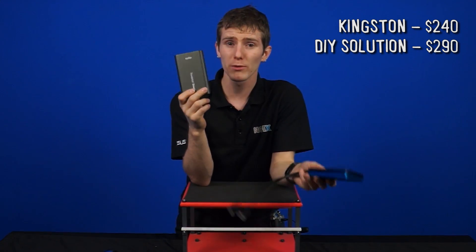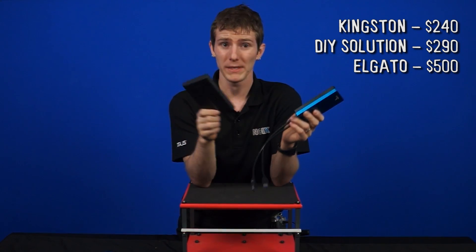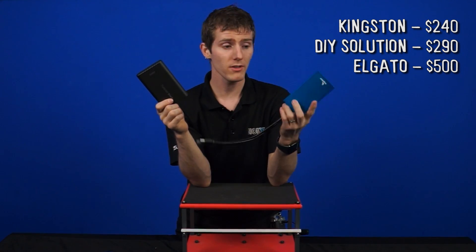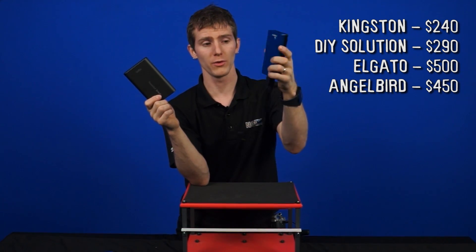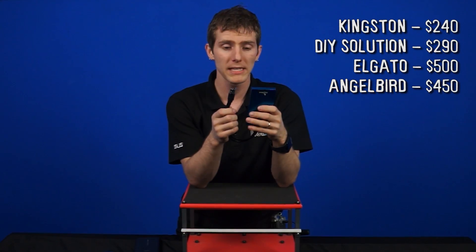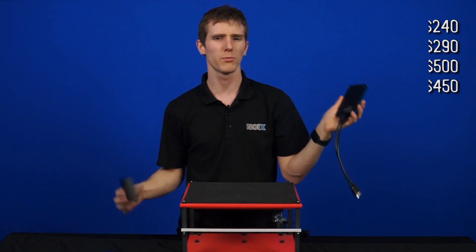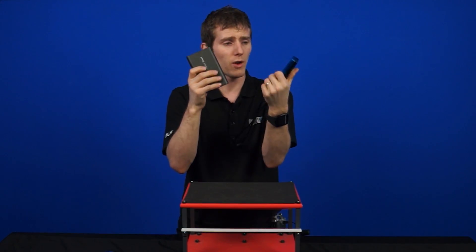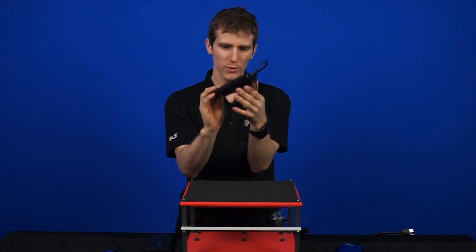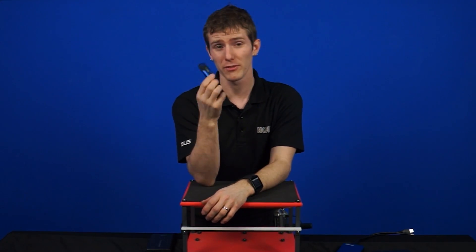The Elgato drive performed really well and it's got Thunderbolt and USB 3, but it's $500. You'll be getting a business-grade SSD with proper Trim over USB, but it's extremely expensive. With the AngelBird, you've got the Duo, which actually has two drives in one and two separate interfaces. You're getting extremely high performance and saving $50 over the Elgato solution. So it basically comes down to what you want: are you willing to spend that much more for beautiful, rugged aluminum or metal enclosures, or are you just looking for raw performance, or do you just want something compact and fast enough for most of your data transfers?